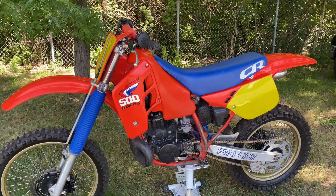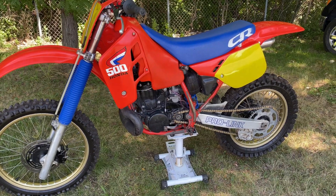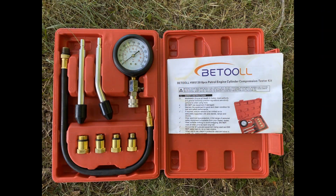Checking the compression on a two-stroke dirt bike is not difficult, but you do need a compression test kit like the one pictured here.